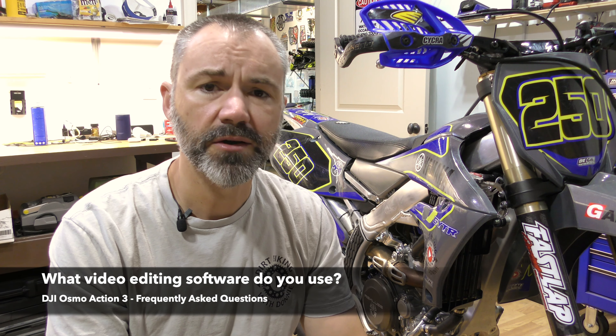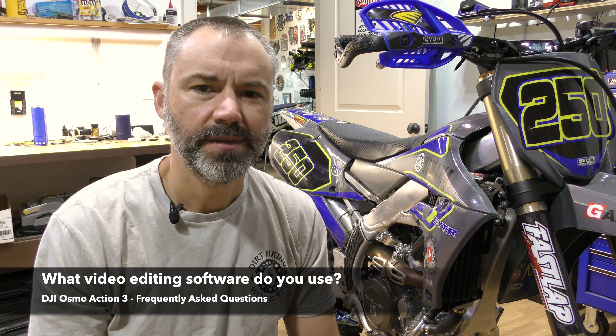That brings us to the last question: what video editing software do you use? I use iMovie on a Mac. iMovie is a free editing program and it's pretty basic, but it seems to fit my needs. I hope this video answered some of your questions about the DJI Osmo Action 3 — it's a great camera for dirt biking and I highly recommend it. If you enjoyed this video please give it a like, and I've included links in the video description to the Adventure Combo as well as some other things mentioned in this video. Subscribe for more videos like this. Thanks for watching.